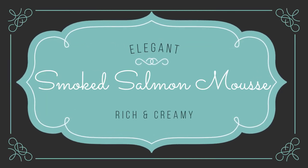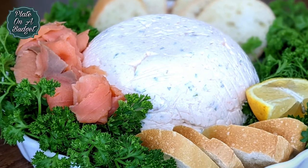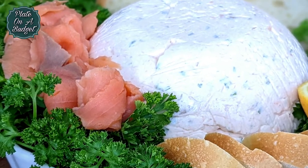Hi everyone, welcome back to Plate on a Budget. Today we are bringing back a retro classic, smoked salmon mousse. Let's get started.